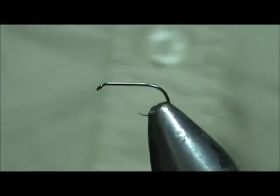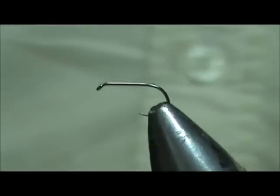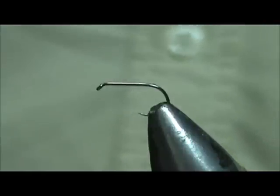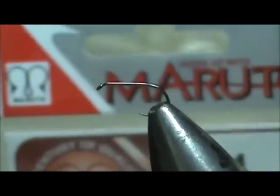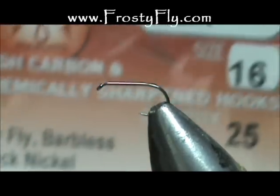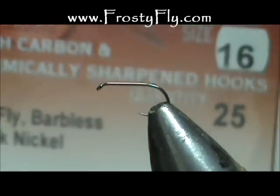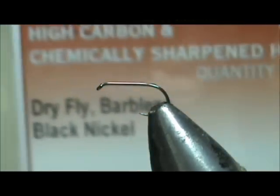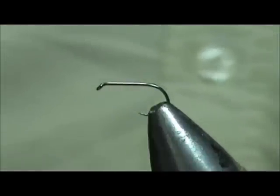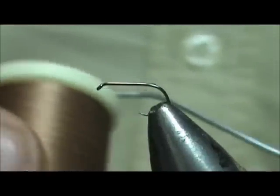Welcome back to another edition of fly tying for beginners. Today we are going to tie a bi-color grizzly dry fly. The hook that I have in the vise is a Maruto D4, this is a size 16 barbless dry fly hook from frostyfly.com. I am going to use tan thread and this is 70 denier.